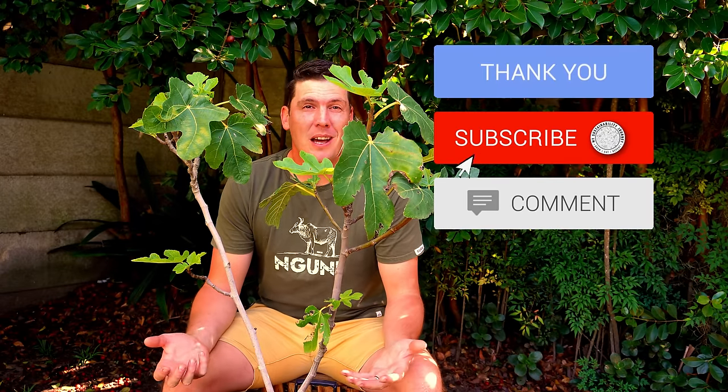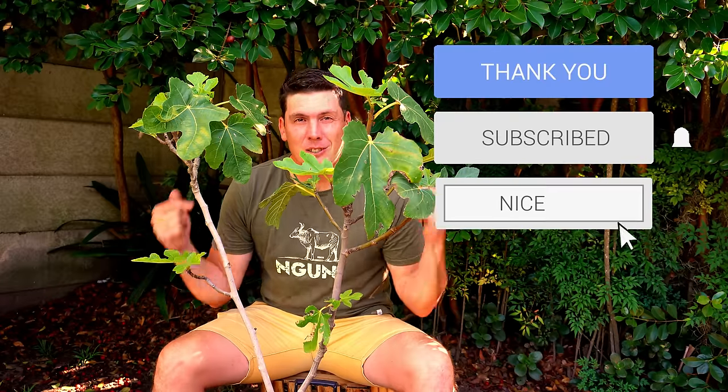So if you want to subscribe, please do that. If you want to support me in other ways, please feel free to — in the link below, buy me a coffee. I absolutely love coffee, and every little bit goes a long way in supporting this channel, this journey, and the creation of additional content for you.